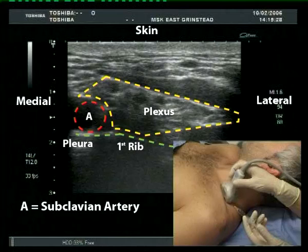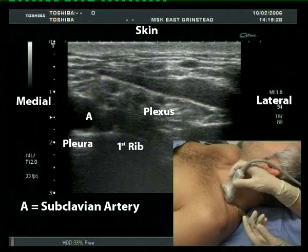Lateral to the artery, within a triangular area demarcated by some echo bright lines, the divisions of the brachial plexus appear as round hypoechoic circles. Note that the plexus lies at one to two centimeters depth only.